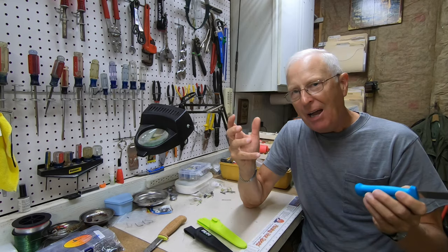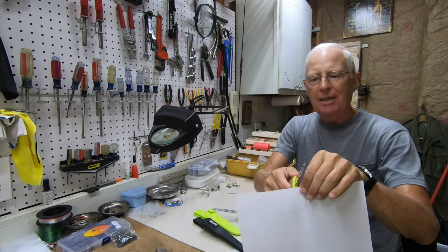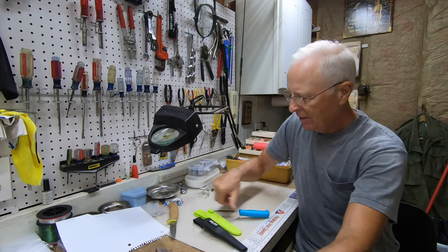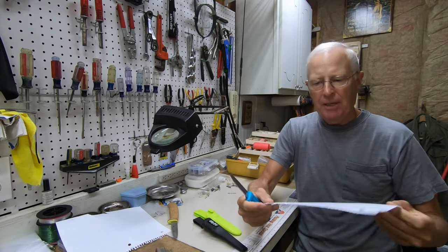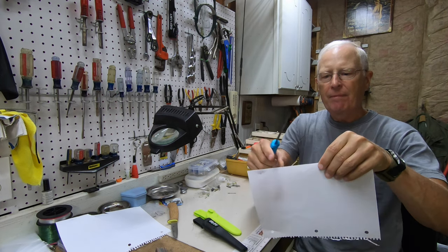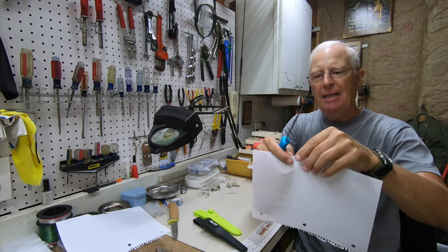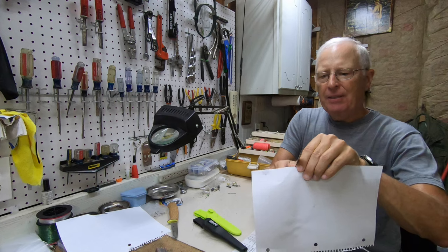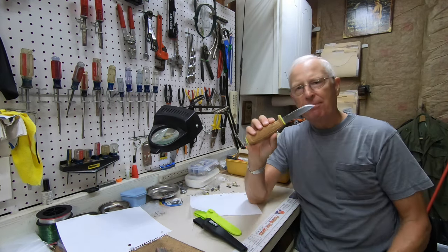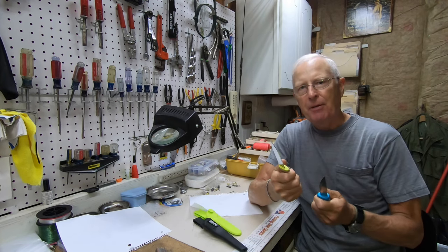Knives are made to cut, so let's check this out. Out of the box, the $29.95 knife cuts nice and smooth. Now let's try the same thing with the $3.29 version — and it rips, if it cuts at all. So out of the box, the Mori Knife is a lot sharper and it feels a lot better as well.